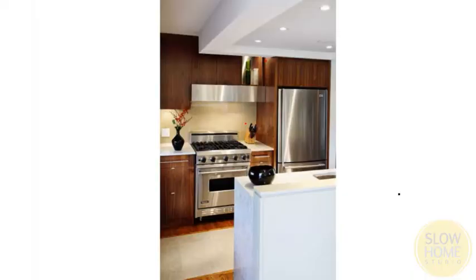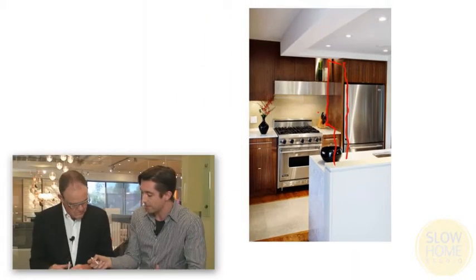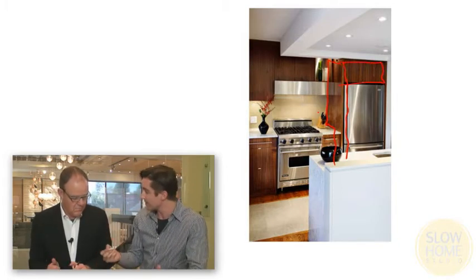With a custom kitchen, you want a look that's more integrated and seamless. What you can do is simply add a millwork gable to the end of the exposed edge of the fridge. This is a standard depth fridge so it's not expensive, and then just by adding that cabinet on top, it gives it a built-in look and more seamlessly integrates with the rest of the kitchen.